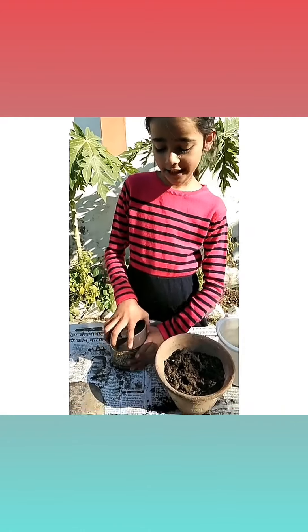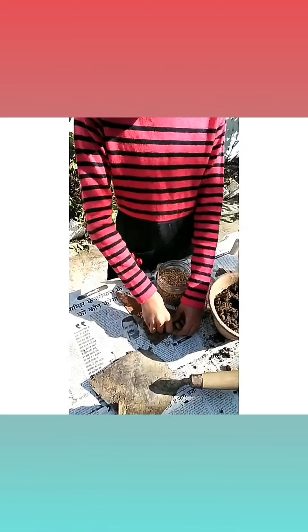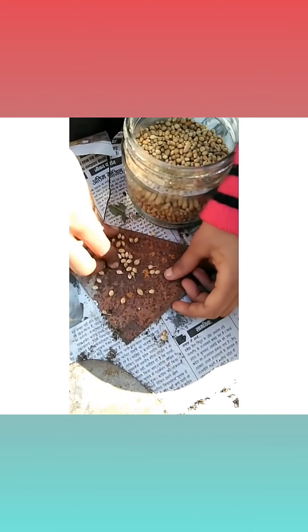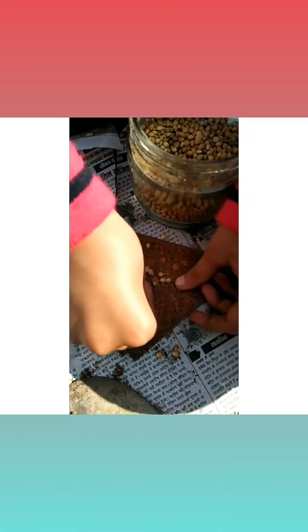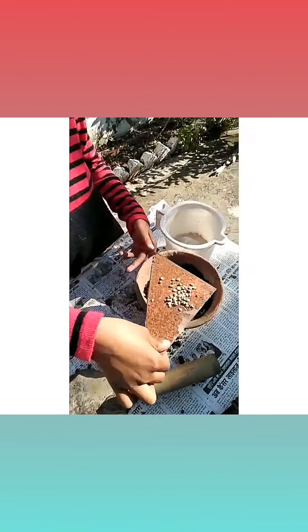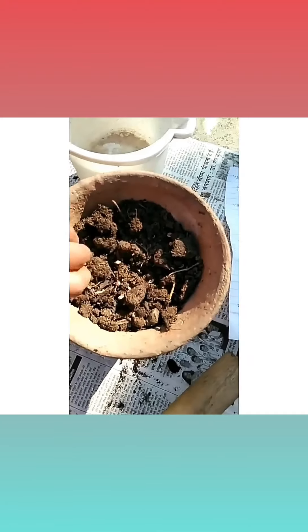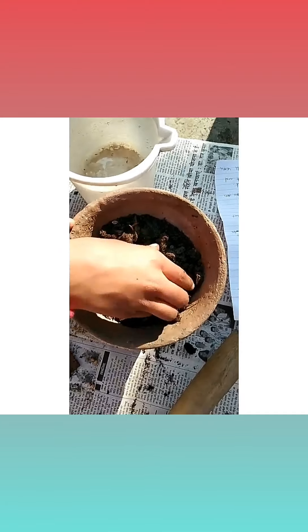Now the soil is mixed. Now we will add seeds. Remember, before growing coriander seeds, we crush them properly. We will add the seeds into the pot and cover them with soil.